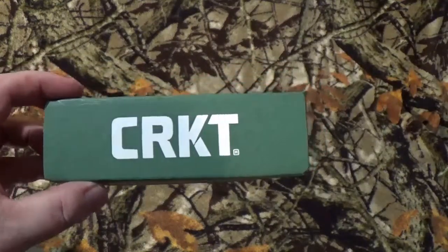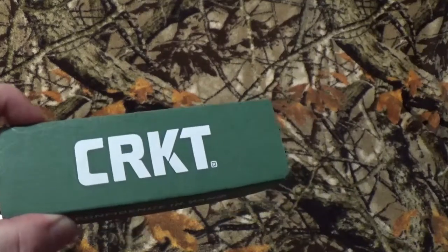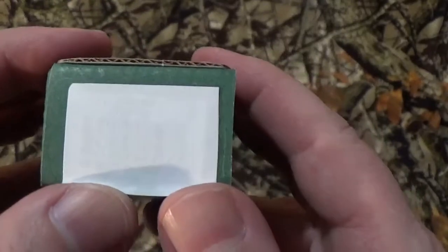Hey, all you viewers! How are we doing today? As you can see by the green and white box, we're gonna take a look at something by CRKT. But when I got this in and it was like that, it made me go — oh, what did you repackage? Because when you're pressing down you're having a problem seeing what's really supposed to be in there.